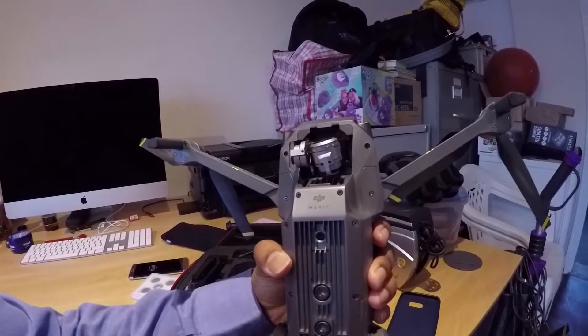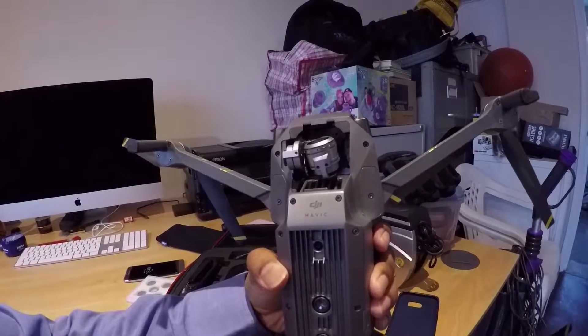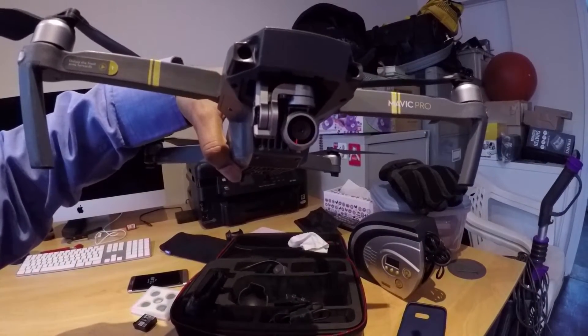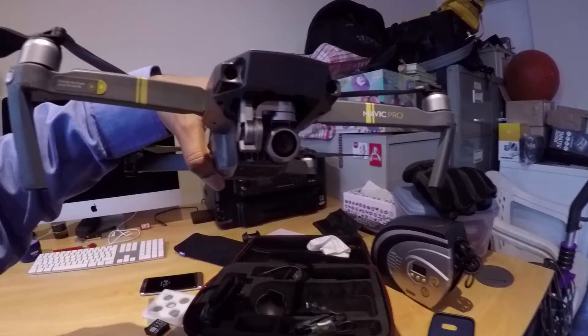I've checked the gimbal and it's not popping out over the top like some people said, but the camera is very, very light and the gimbal vibrates — and that's the problem.